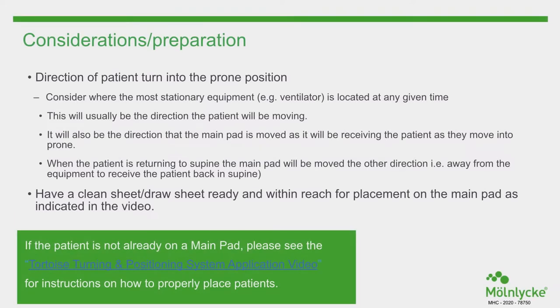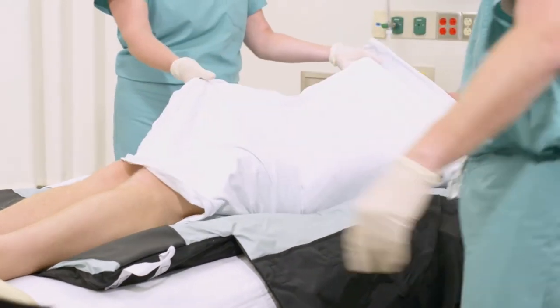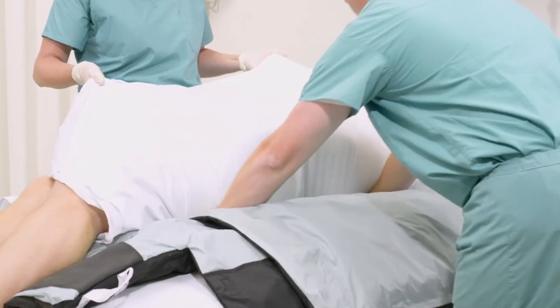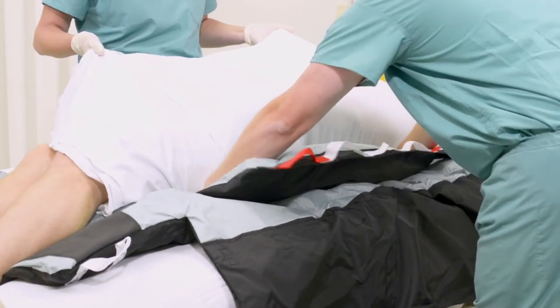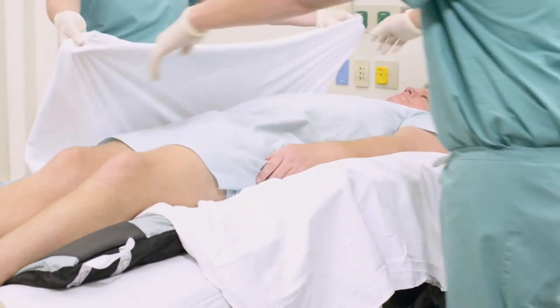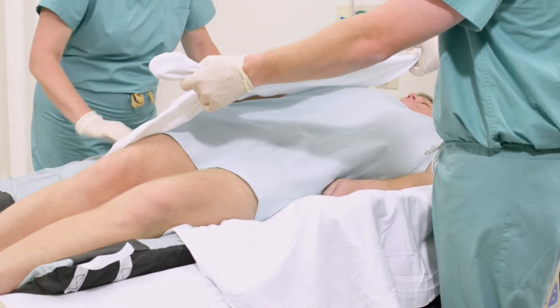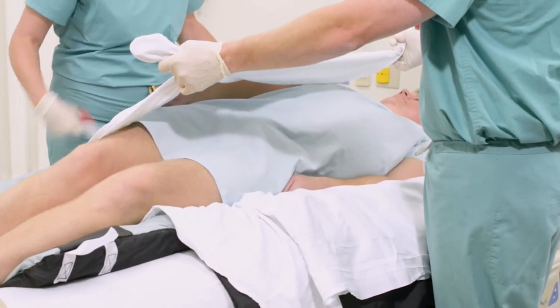Have a clean sheet ready and within reach for placement on the main pad. Use the draw sheet to make a micro turn, creating a space under the patient. Insert the proning pad between the patient and the Tortoise, making sure the edge aligns with the seam on the Tortoise. Perform a micro turn from the other side of the bed, then pull the proning pad through so it is centered under the patient, aligned with the top of the Tortoise pad.